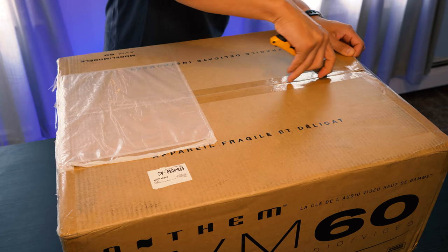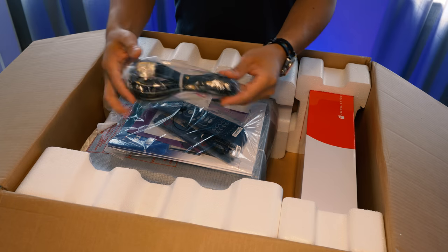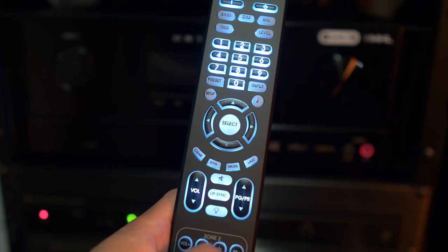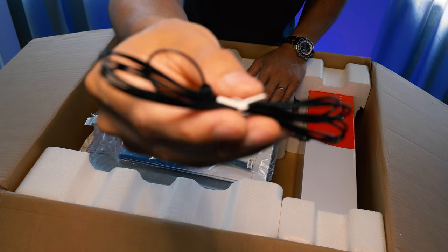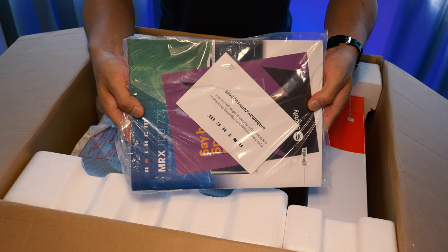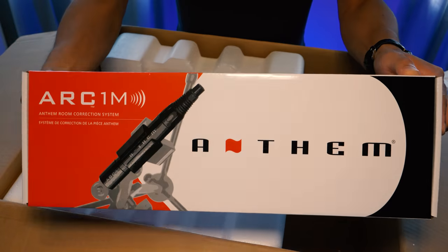Inside we get the power cord, remote control which does have backlighting, two AAA batteries, an FM antenna, two Wi-Fi antennas, the manuals, and probably one of the best things about this package — the included calibrated microphone and mic stand.